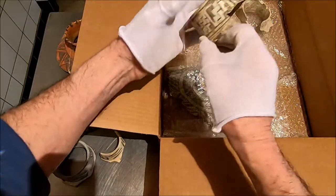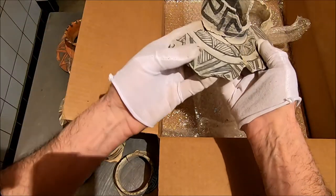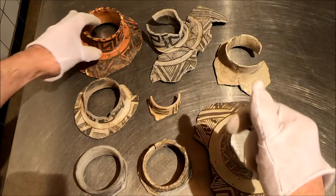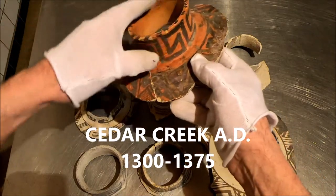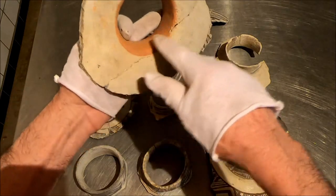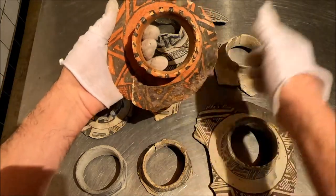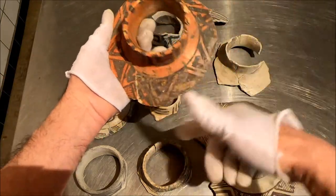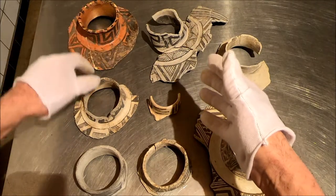Pinedale probably. Probably Tula Rosa. Look at that rim — holy cow. We have Oya Tops. This one could be a Cedar Creek. It's the Tula Rosa, Pinedale era. I know where this came from, but that slip is so thick. I did want to mention how clean this is cut. This was probably used in another manner after the pot was broken.